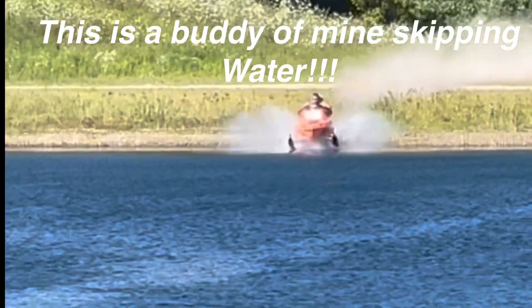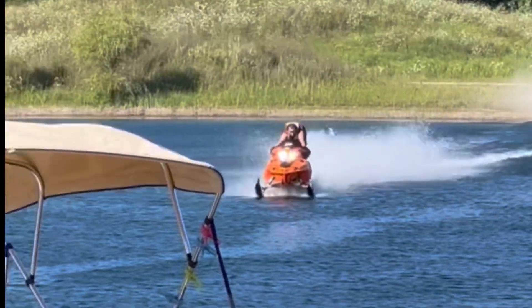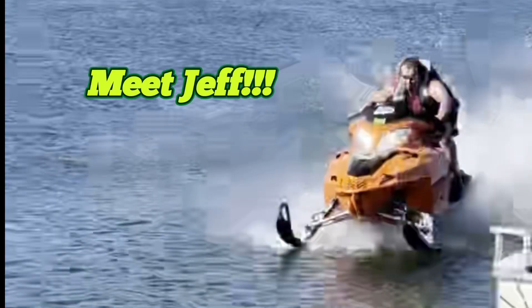If you have any good ideas or tech tips on how to build a water-skipping sled, please leave a comment after you subscribe, like, and share. Thanks everyone - this is Jeff.